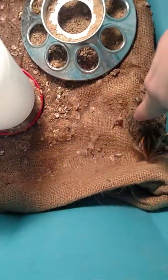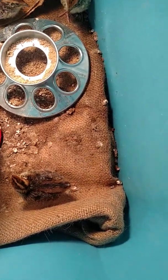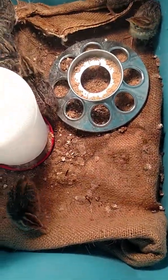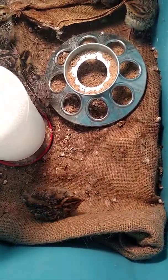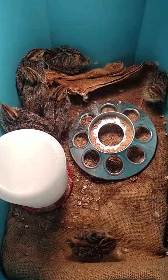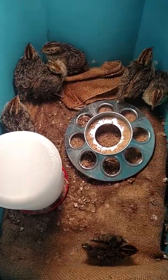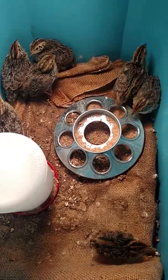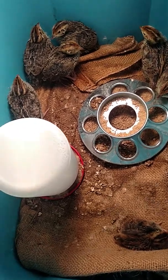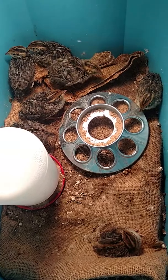More than anything I'd like to give you an update on this one right here — we've named him Flopsy. He is the smallest of the bunch and he had what's called splay leg disorder, where the chick's legs don't really work right and they're all splayed out.